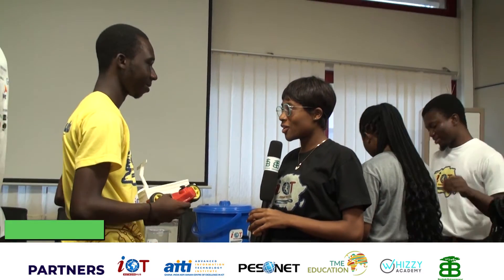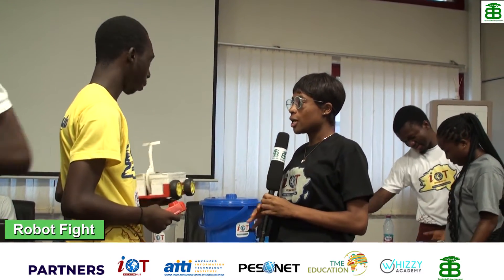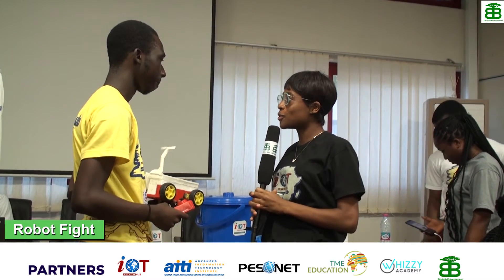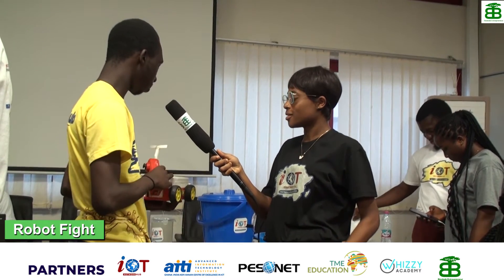This is Baobab Entrepreneur and we want to know about your project — your name and the name of your project. My name is Shagwadam and the name of the robot is Pazgitlifter.